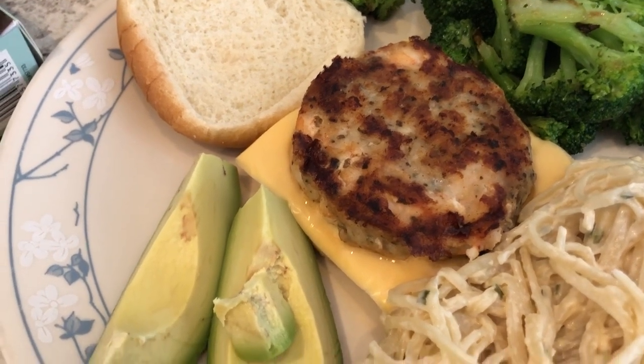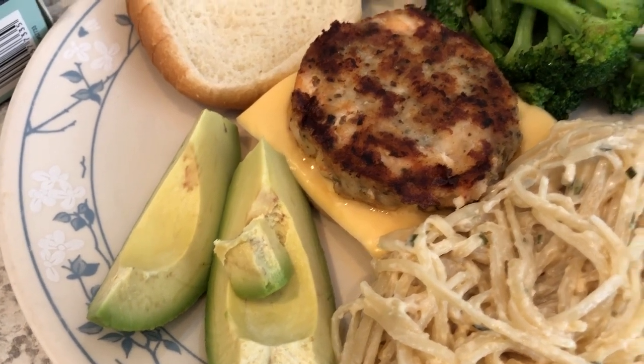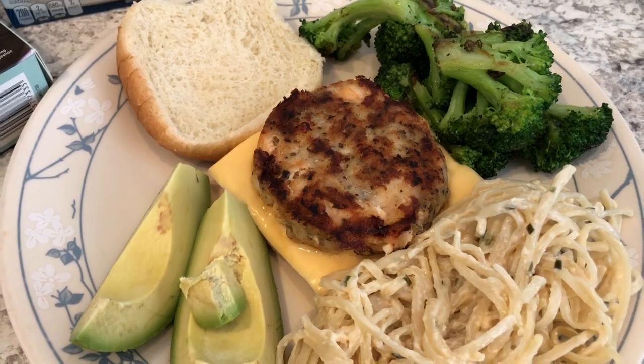I'm having the same thing except just the shrimp burger with no bread, and of course if you've been watching this channel — no avocado, because I'm not a fan of that. This is what we are having for dinner tonight and we'll see you guys next time!